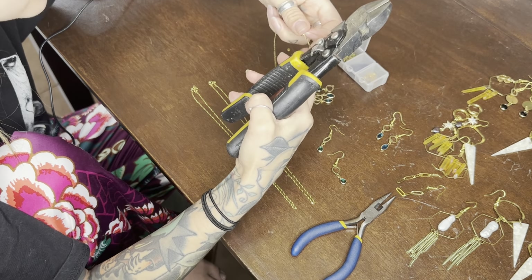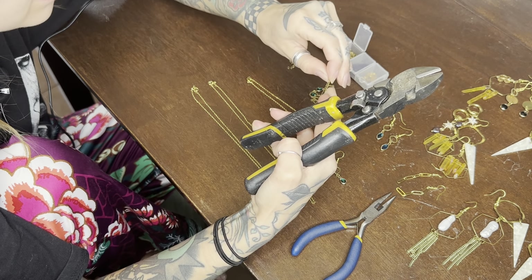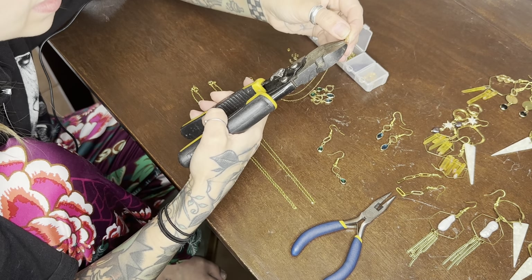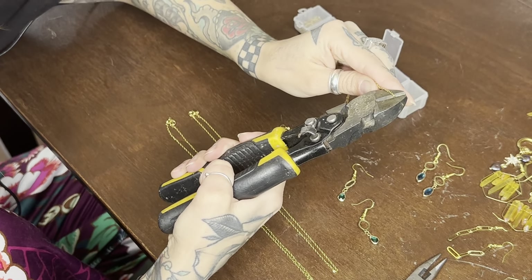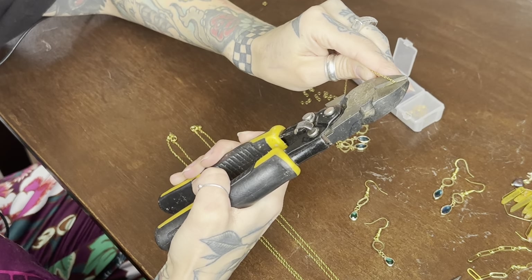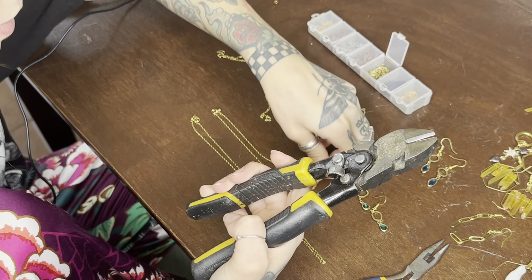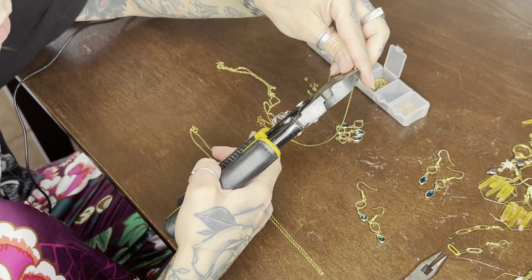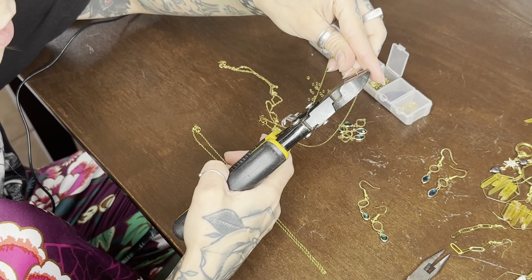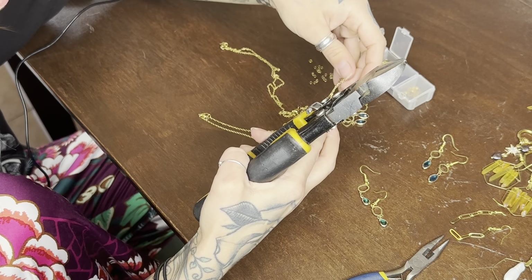I'll show you how easy they cut through this chain. I've been using these for over six years now, and it just cuts like that. They are so easy to use — they are the best. You just cut through and you don't have to mess around at all.